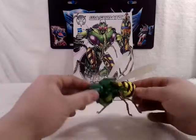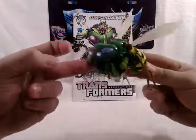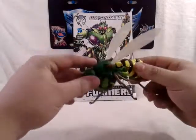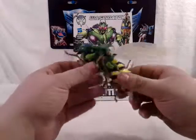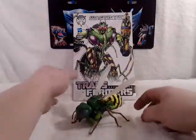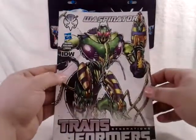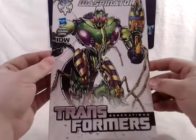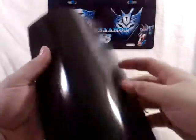Here is Waspinator in his beast mode - very nice, very wasp-like. And first and foremost, let's take a quick look at the comic that comes with it. You've got a nice Spotlight on Waspinator, Transformers Generations IDW - just a regular comic.